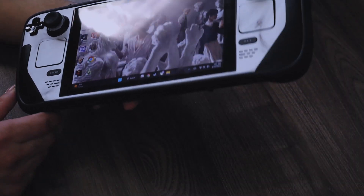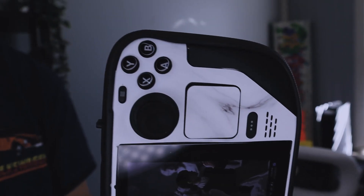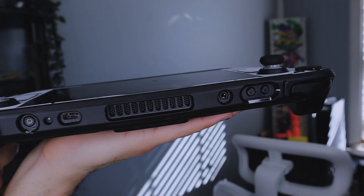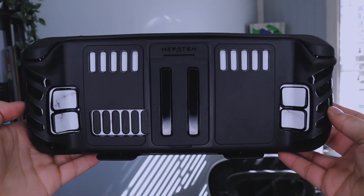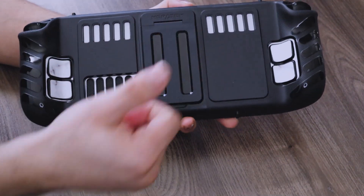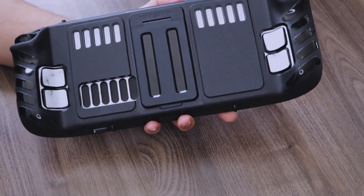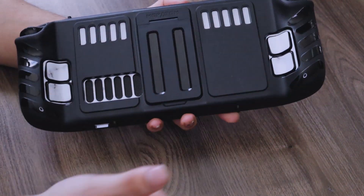Once you get the back piece on, this is pretty much what it looks like. It does fit really well and is pretty close to all the edges. What I like about this one is that they left plenty of room up top to hit all of your buttons. On the back side, they left holes for the actual Steam Deck air vents, and there are some extra holes up here as well, though I'm not sure what those are exactly doing.